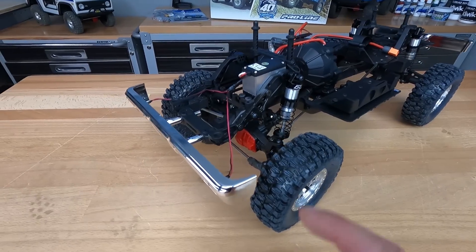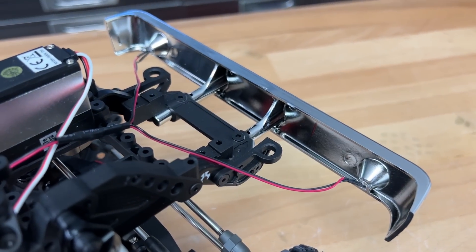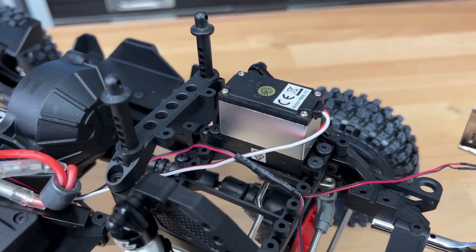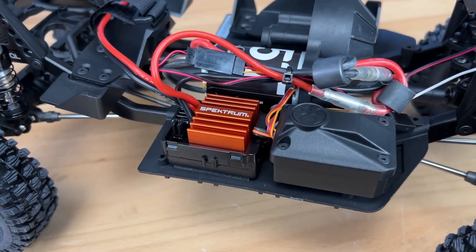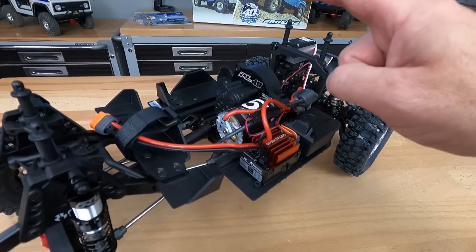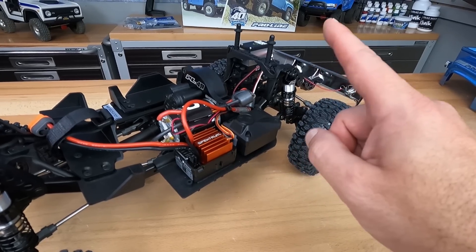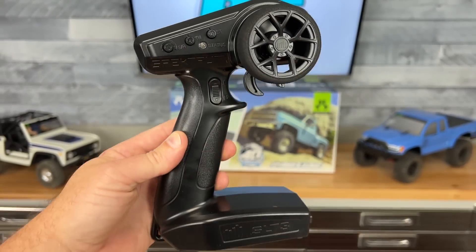Let's take a quick look at the electronics. First up, the LED lights mounted in the front bumper. Then we have a Spektrum 614 servo for steering. In the back, the Spektrum 40-amp speed controller for brushed use — it's compatible with LiPo batteries and is fitted with an IC3 plug. Then there's the 35-turn Dynamite motor. Inside the receiver box is a Spektrum SR315 receiver paired with the SLT3 transmitter.